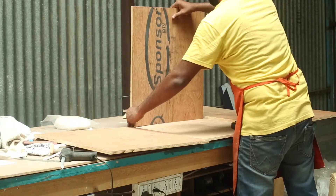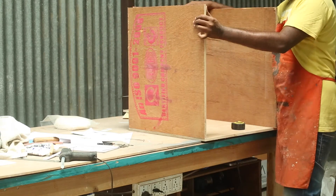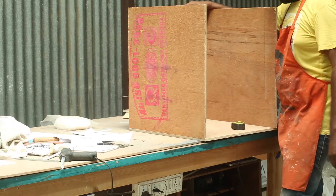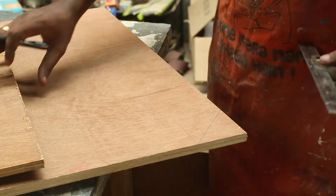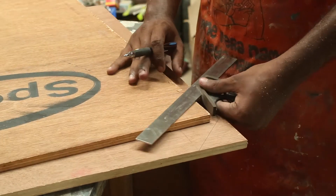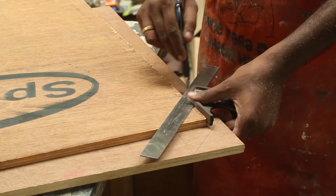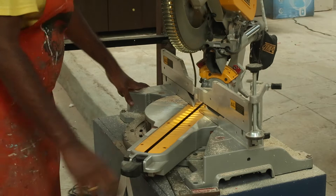With the cut pieces I temporarily see how they go together. Then I thought I could make a slant design at the top to mount the LCD. Using the compound square I mark where the cut has to be made — a 45 degree slant will be the best. Then I set the miter saw to 45 degrees and make my cut.